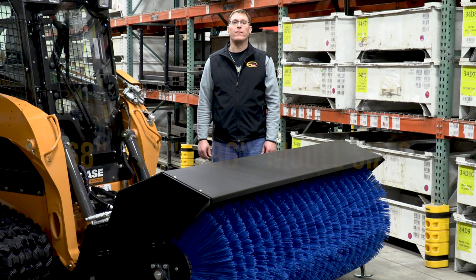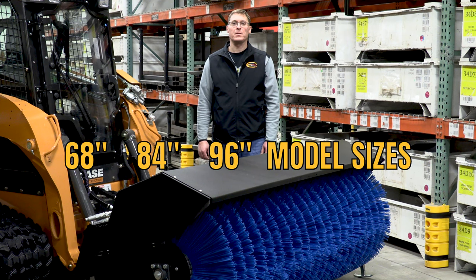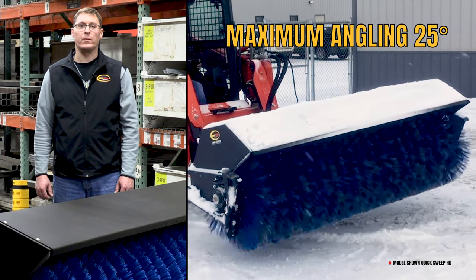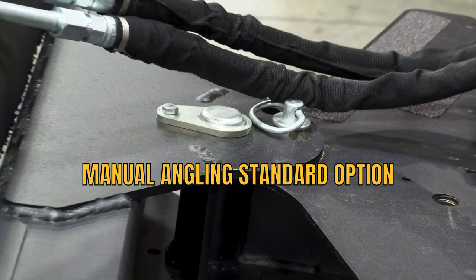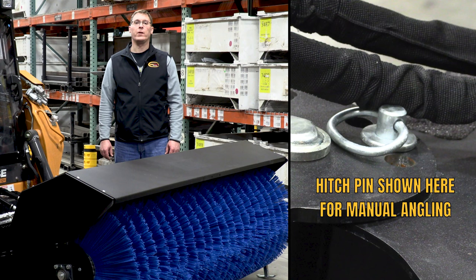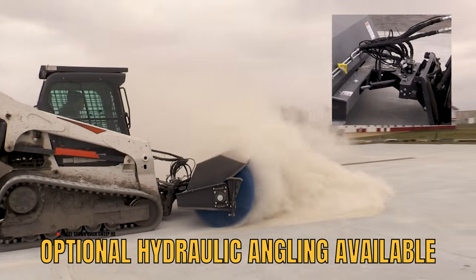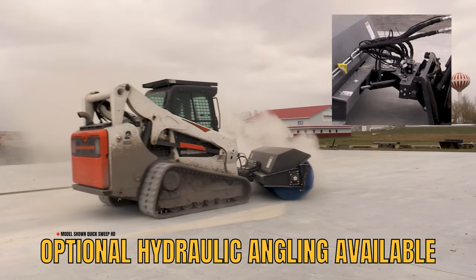This angle broom is offered in 68, 84, and 96 inch sizes. It has a maximum angle of 25 degrees right or left. It is offered with a standard pin connection for angling. The standard configuration uses a hitch pin to manually angle the head left or right 25 degrees, but we also offer an optional valve block for hydraulic angle and also a reversing valve block.